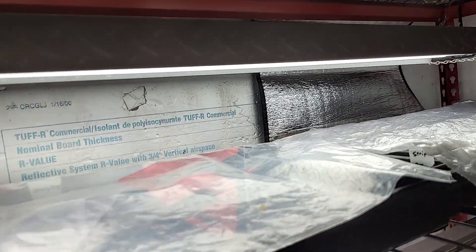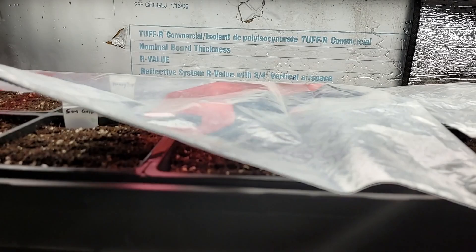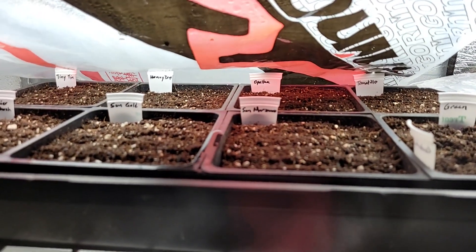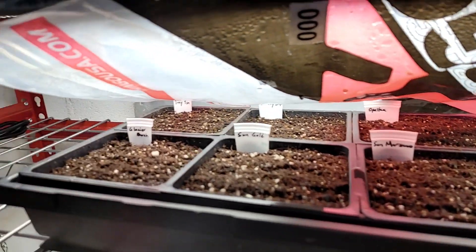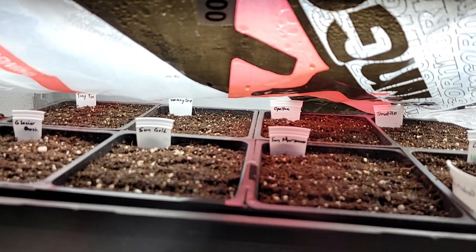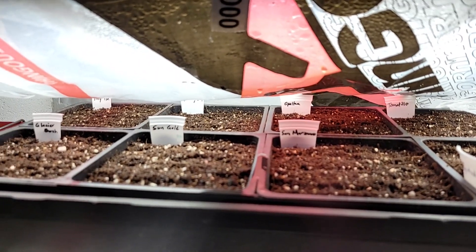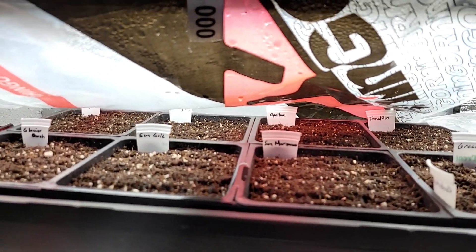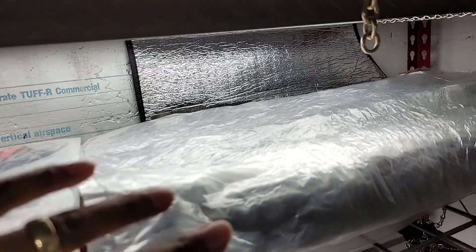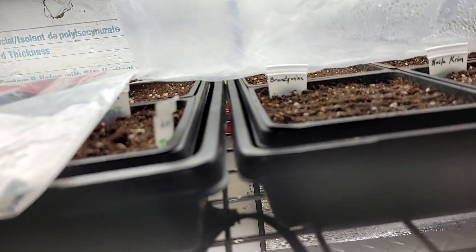I accidentally deleted the end of this video, so I don't really remember what I had gotten to. But the seeds are now under cover. It's about 70 degrees right now. I only have one heat mat, so I'm rotating between the two trays. It's only the second day, so nothing's popping up yet — I don't expect anything until the third day, so I keep the lights off because I don't need them.